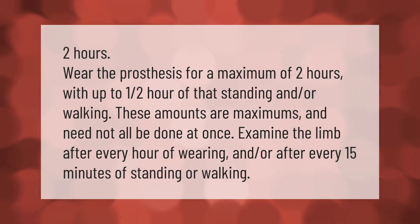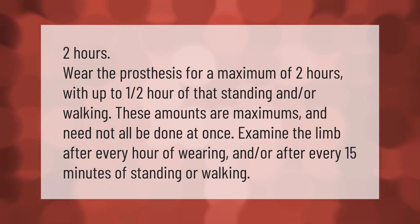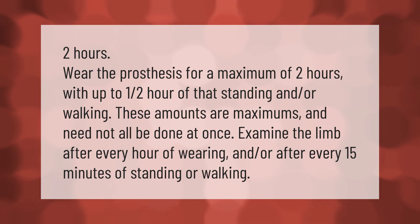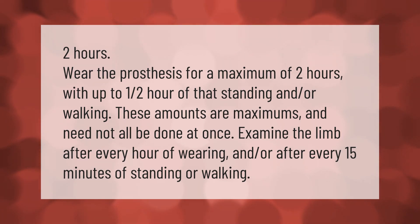Wear the prosthesis for a maximum of two hours, with up to one half hour of that standing and or walking. These amounts are maximums and need not all be done at once. Examine the limb after every hour of wearing, and or after every 15 minutes of standing or walking.